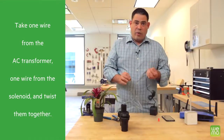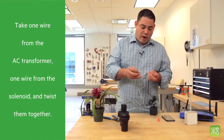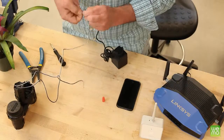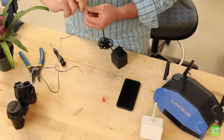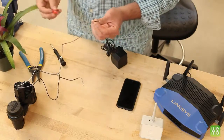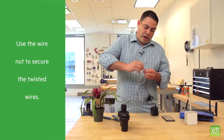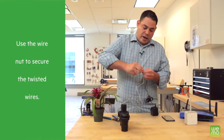Take one wire from the AC transformer and one wire from your solenoid, and twist them together. Then take the wire nut and screw it on top of that pair so you have a nice contact.